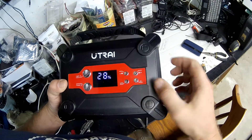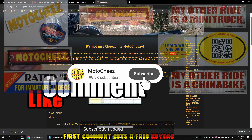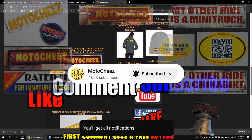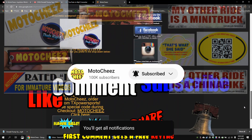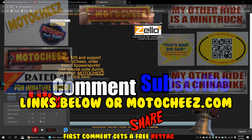That little flashing light comes on when it's charging. Don't forget to like, comment, and subscribe — we'd love to hear what you have to say. Hit that bell if you want notifications on new videos. Links for products used are in the description and on motocheez.com. Thanks for watching.